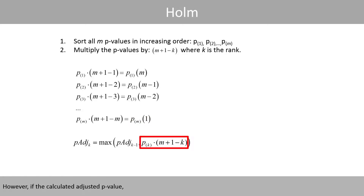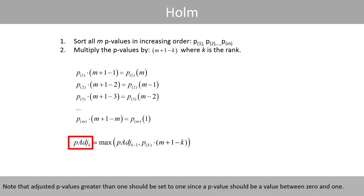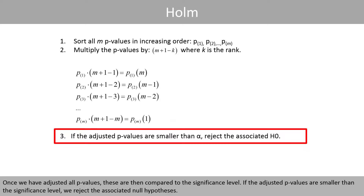However, if the calculated adjusted p-value is lower than the previous adjusted p-value, the calculated p-value is set to the previously adjusted p-value, so that the adjusted p-values are always increasing. Note that adjusted p-values greater than 1 should be set to 1, since a p-value must be between 0 and 1. Once we have adjusted all p-values, these are then compared to the significance level. If the adjusted p-values are smaller than the significance level, we reject the associated hypotheses.